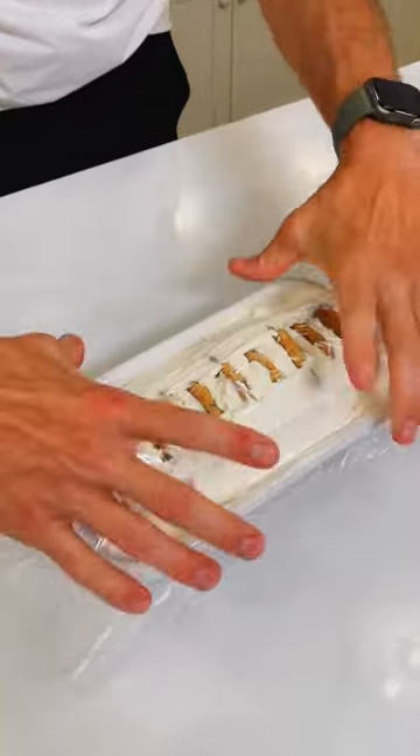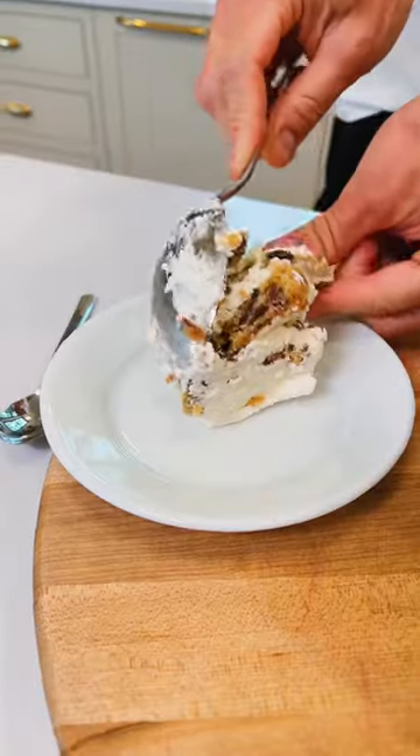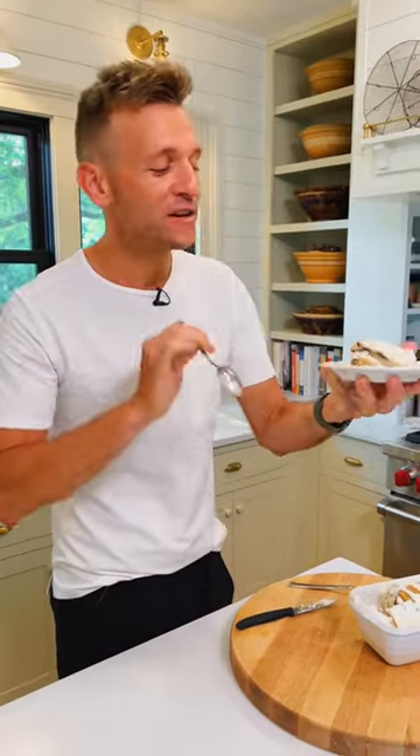Cover and refrigerate six to eight hours until those cookies have softened. You can either slice it or just scoop them out. Such a good cake to have in the summer — no baking, just put it in the fridge, and it's absolutely delicious.